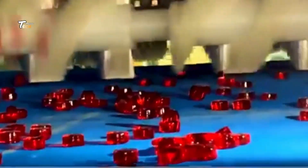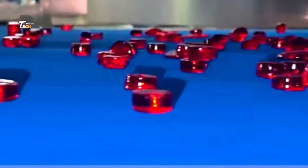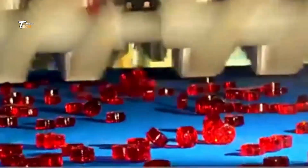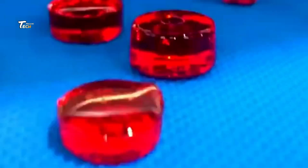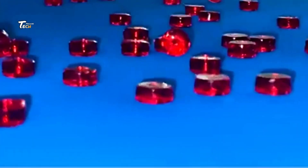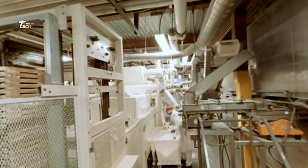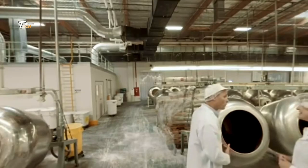In summary, a chewing gum factory involves a series of precise steps from ingredient mixing to packaging, ensuring consistency and quality in the final product delivered to consumers. That wraps up our exploration of how chewing gum is made. Don't forget to like, subscribe, and hit the bell icon for more captivating insights into the world of technology and manufacturing. Until next time on Tech Machine, stay curious.